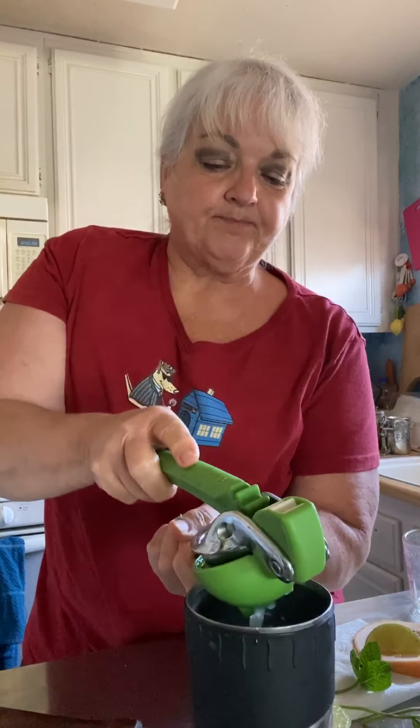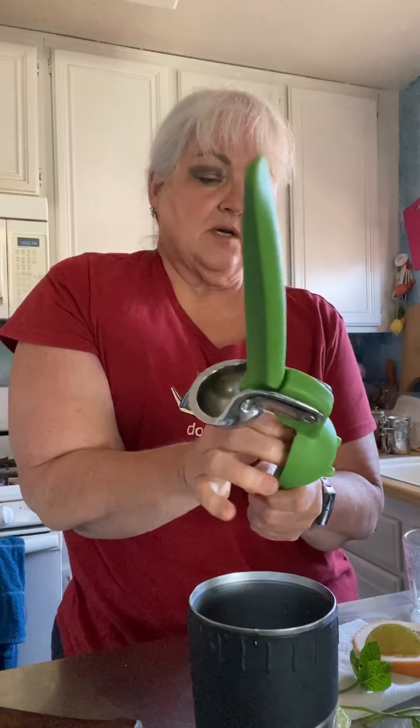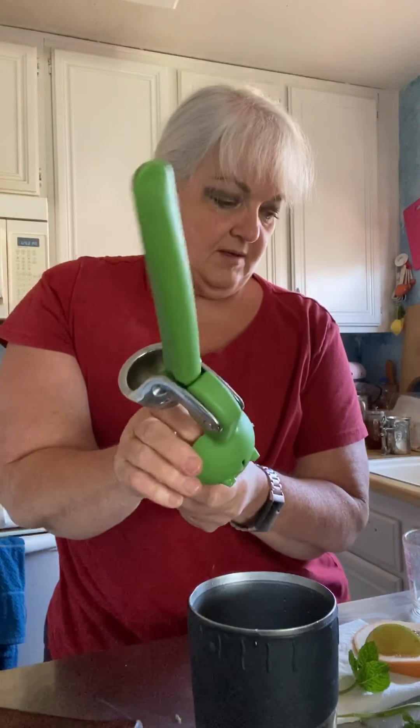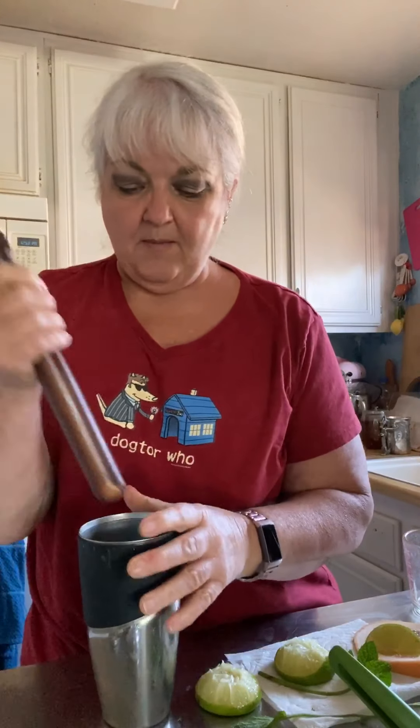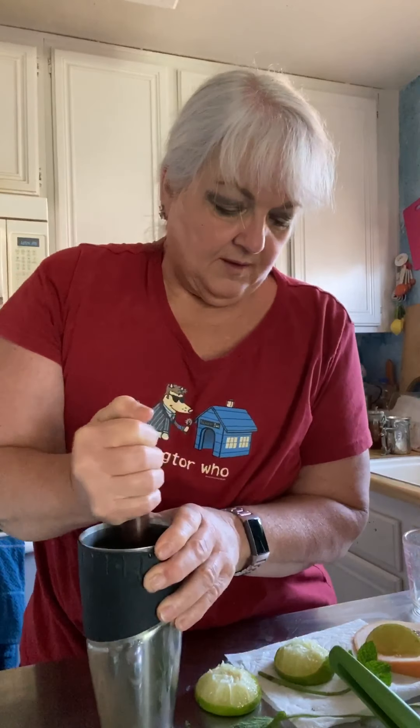Yum yum. And then we're going to add the juice of a lime — half the lime and the other half of the lime. Then we're going to muddle all this together to get those oils out of the mint.